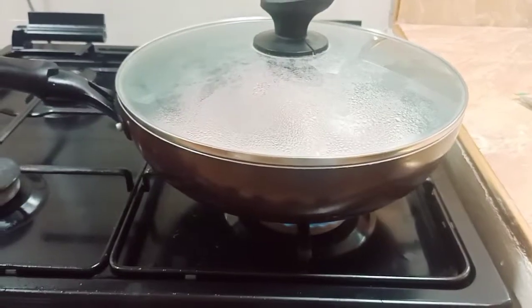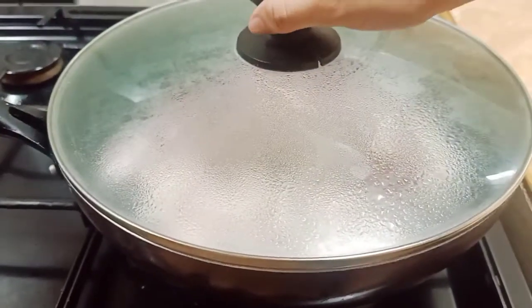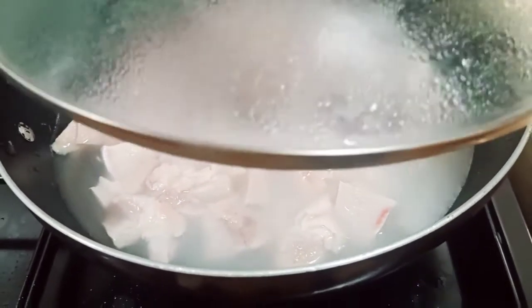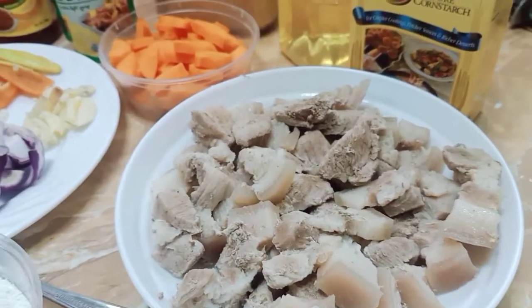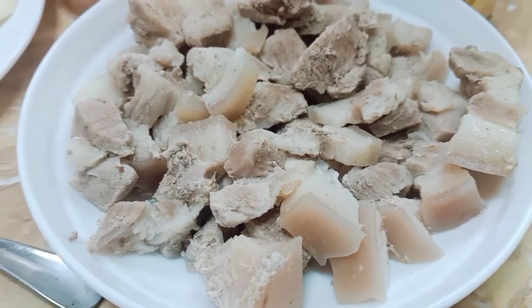Samahan niyo po ako sa magluto ng sweet and sour pork. Okay, so ang una nating gagawin ay pakuluan muna yung ating pork. Purpose natin yan is para masiguro na talagang luto ang ating pork bago natin siya timplahan. Ipapakita ko po sa inyo ang gagamitin natin sa pagluto ng sweet and sour pork.